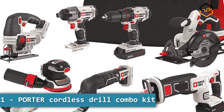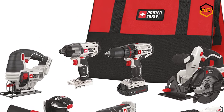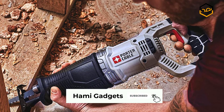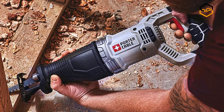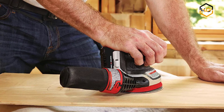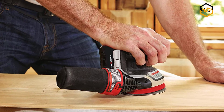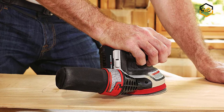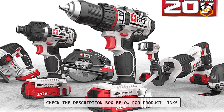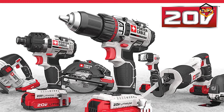At number 1, we have the Porter Cordless Drill Combo Kit. This 20V Max Lithium-Ion 8-Tool Combo Kit features a drill, circular saw, reciprocating saw, impact driver, jigsaw, sander, oscillating tool, and flashlight. For professional contractors, carpenters, and those in the trades, this combo kit provides the tools to deliver top-quality work without the hassle of extension cords. The oscillating tool includes tool-free accessory change and variable speed up to 18,000 oscillations per minute for sanding and cutting versatility.